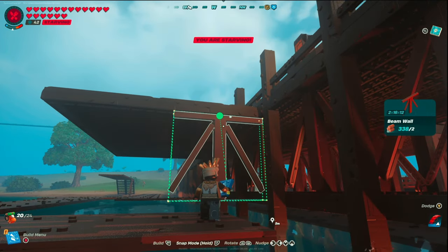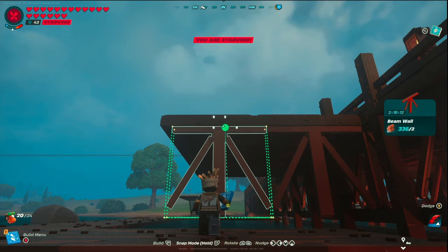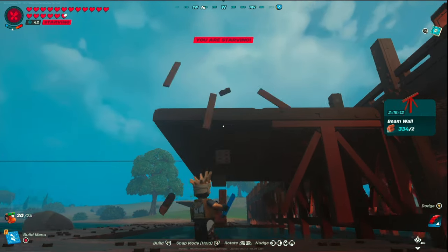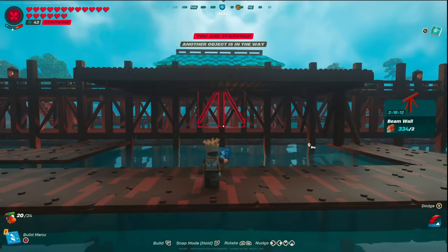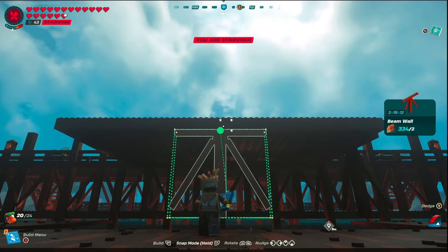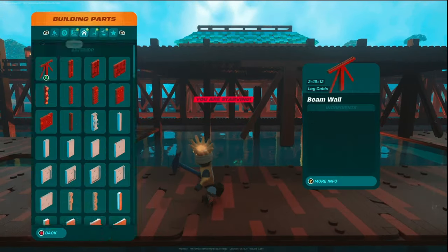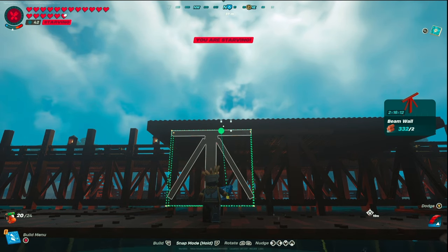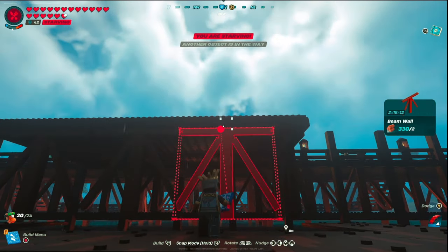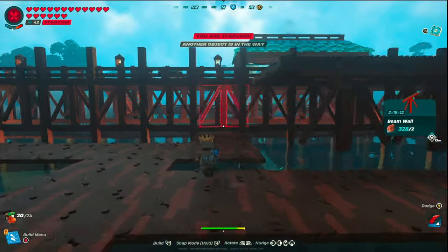Now put in your support beam walls — similar pattern to the pier. Make sure they're lined up with the support beams above. The spacing here is a little different and won't line up directly, so if you have a small gap at the end that's perfectly fine — those will be covered by beams. The center beam wall you want lined up with the pier beam behind it, and the ones on the left and right get a one-nudge gap. Those gaps are not a problem — they'll be covered. Then place two more beam walls on the other side.